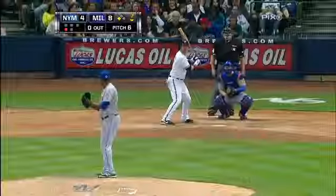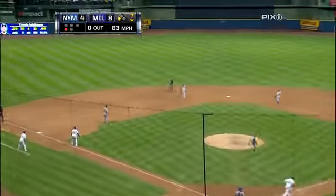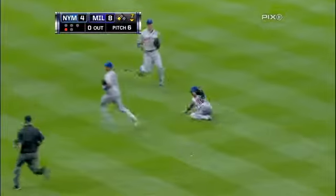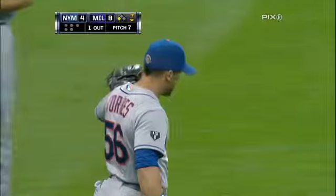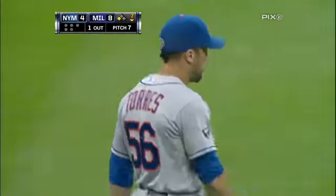Segura third and nobody out. The breaking ball popped up shallow center, not deep enough for the runner to come in. Torres had to make a slide to make the catch — nicely done. Torres playing deep had a long way to come for that fly ball and just got under it with a sliding catch. One out.